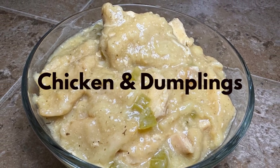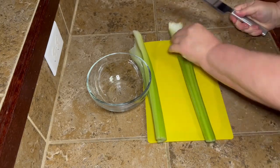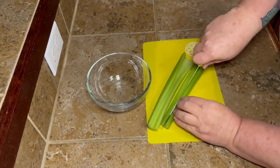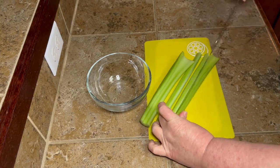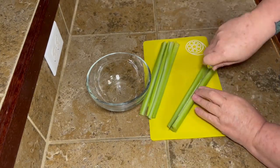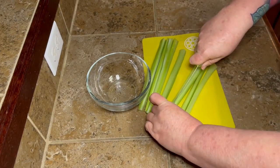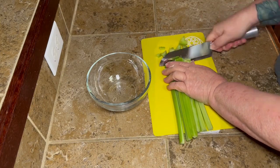Hey y'all, today we're going to make some chicken and dumplings in the crock pot. We're going to start out by getting our little vegetables all prepped up. I've just got two stalks of celery, and I don't like real big pieces of celery, so I like to kind of run my knife down there and cut them into little thin strips, and then just go ahead and chop them up pretty small.